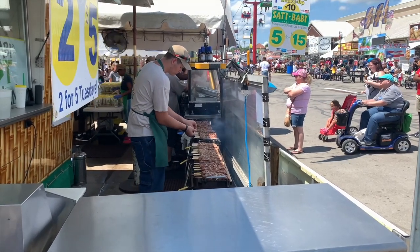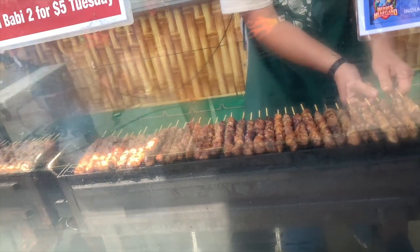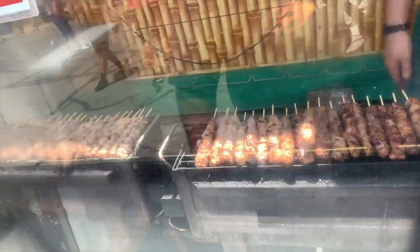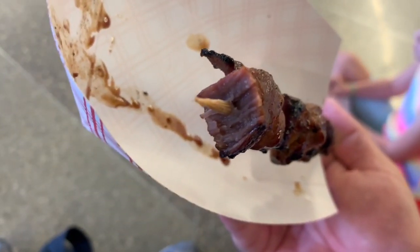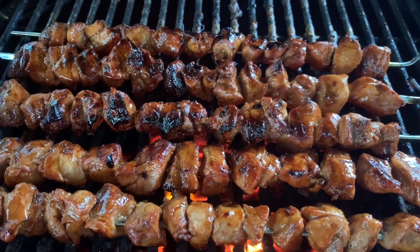One of my favorite foods from the state fair is the pork sati babi — small bites of pork that are marinated in an Asian-inspired sauce and grilled over charcoal. We've been working on our recipe using the Vision Grill, and we're close to releasing that recipe video here on the channel, so make sure you're subscribed so you don't miss it because that's going to be a killer recipe.